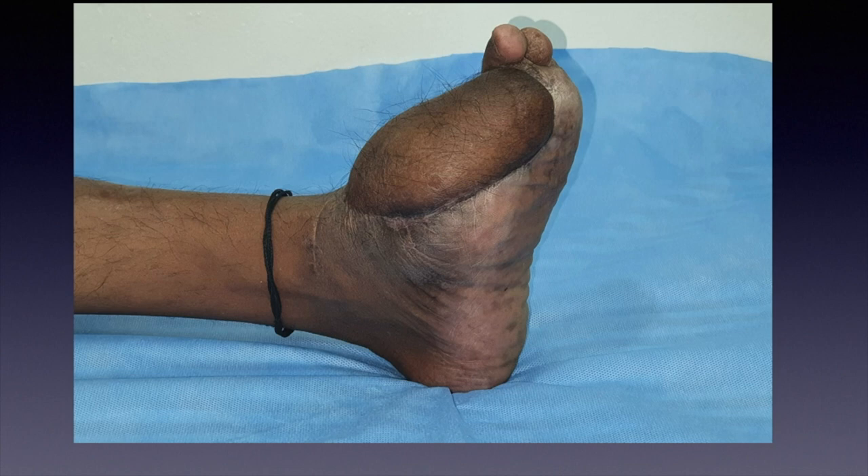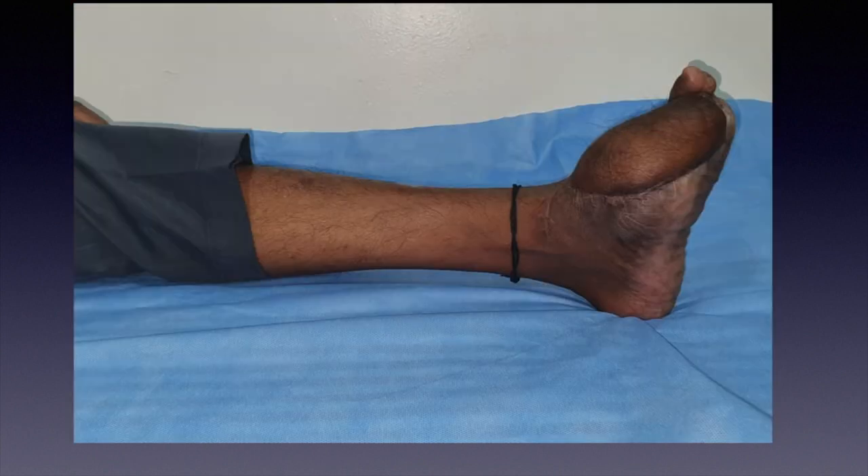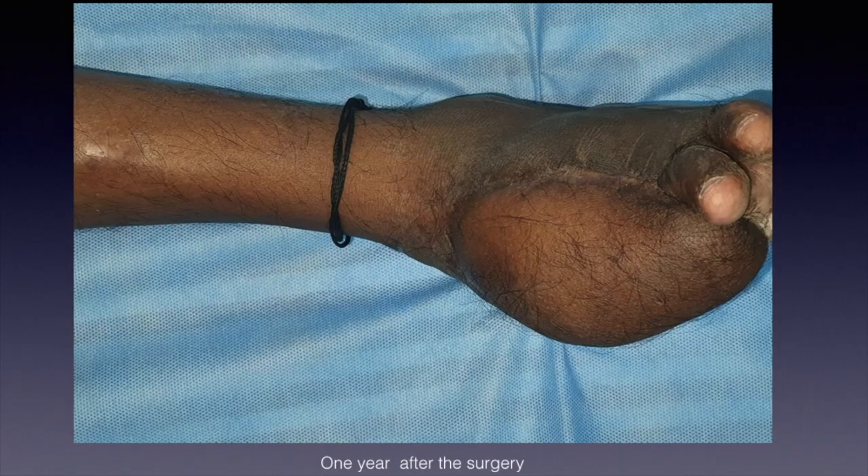In this slide you can see the late post-operative results at one year. The flap is well settled, the wounds have healed well, and there are no areas of unstable scars. You can see the exploratory incision used for identification of the anterior tibial artery and the great saphenous vein. We performed one arterial anastomosis to the anterior tibial artery and two venous anastomoses — one to the venae comitantes and one to the great saphenous vein.